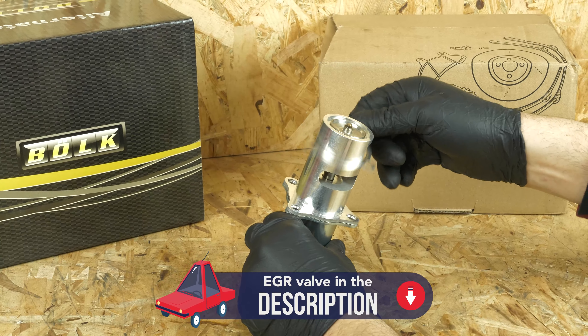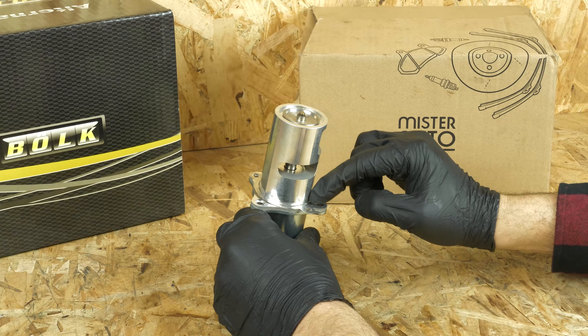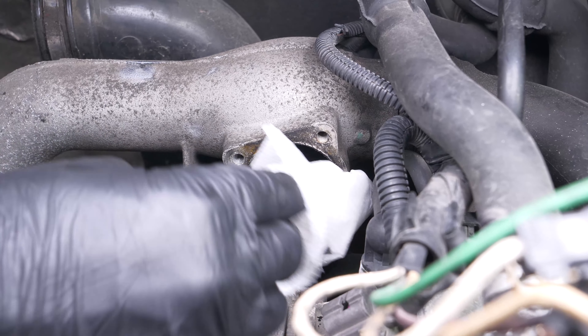Take hold of your new EGR valve and compare it with the old one to ensure that both are identical. Replace the seal in the only way possible. Clean the seal area with a paper towel.